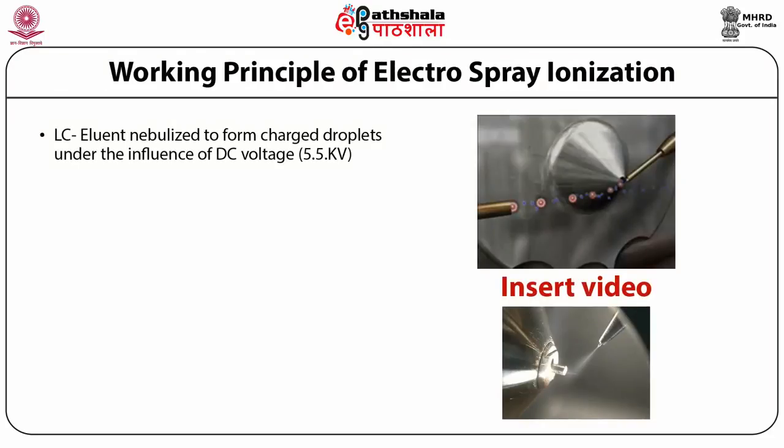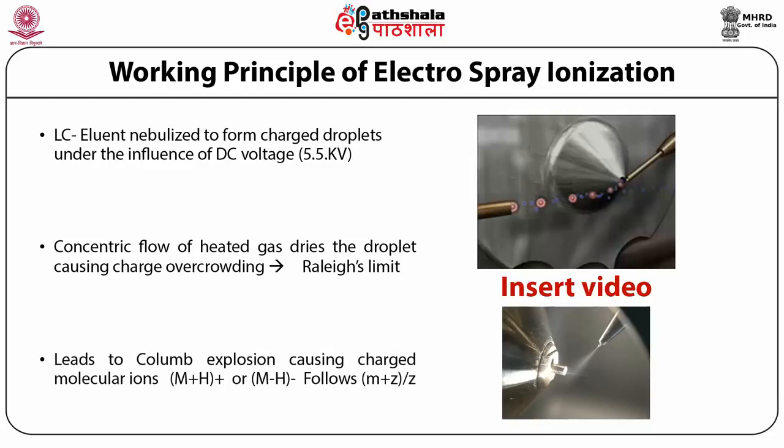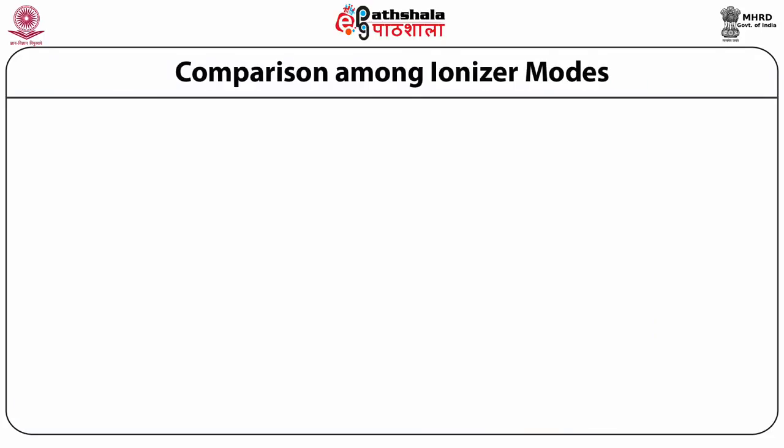The concentric flow of heated gas dries the droplet, causing Coulomb explosion and leaving the molecule as a gaseous ion. A video will show this in real time. Different probes used for ionizing compounds of different nature are shown in a schematic diagram — the first being ESI, where electrical potential is applied and Coulomb explosion is responsible for making ionized species, with concentric gas flow through heated nebulizers.